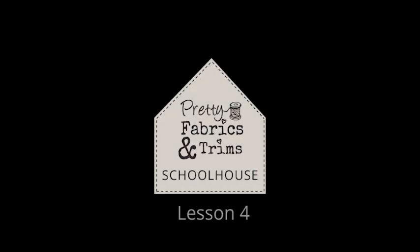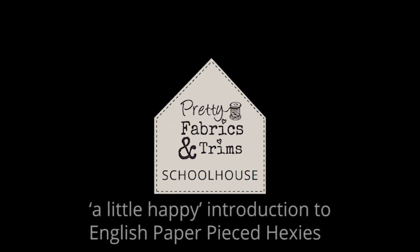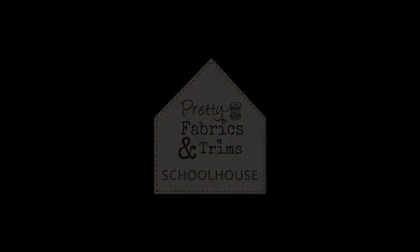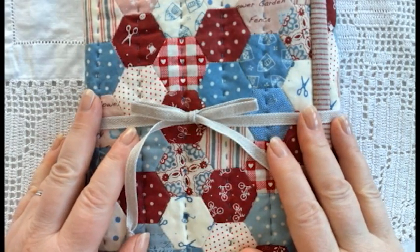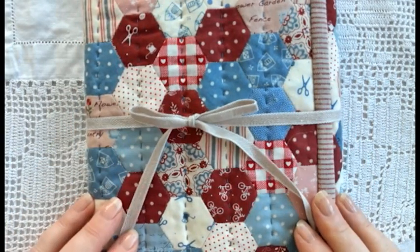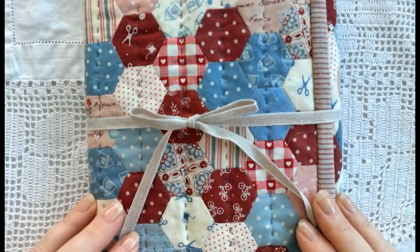Hello, my name is Sarah Edgar from Pretty Fabrics and Trims and in today's Schoolhouse video I'll be sharing a little happy introduction to English paper pieced hexies. I absolutely love stitching hexies. They're my favourite EPP shape.